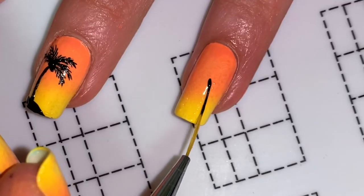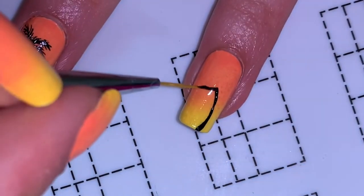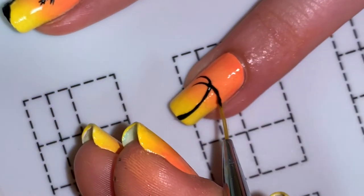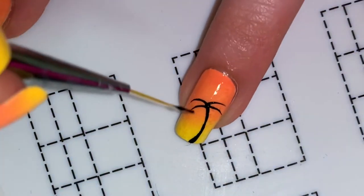Now for my ring fingernail I did essentially the same thing, just facing the opposite direction. I somehow lost the footage of me filling in the leaves for this palm tree — for all but one of them — so just know it's the same thing obviously, but you can only see one of the leaves being filled in.